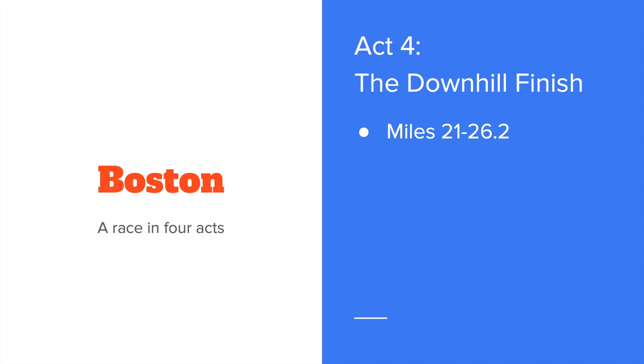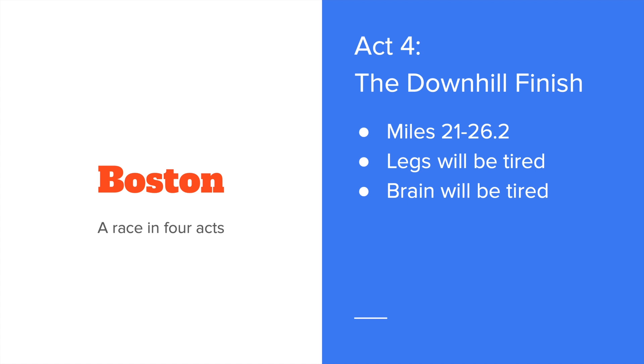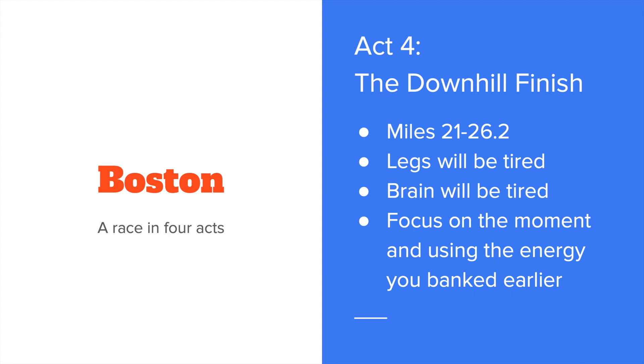Act four is the downhill finish — miles 21 through the end. Your legs will be tired at this point after coming through the uphill, so it's very important that your energy systems are not overly tired as well. If you get to the top and your legs are tired but your body overall feels good, you can let loose on the downhills and push these final miles. If both your legs and your body are tired, you're going to go slow. Use mantras and self-talk — hopefully you're practicing these in your long runs — to carry you through. Focus on the moment, focus on the crowd energy, and use the energy that you banked earlier in the race.